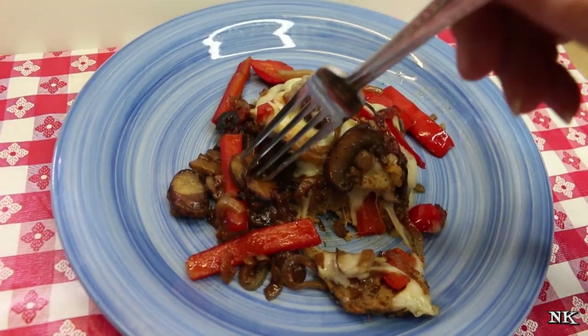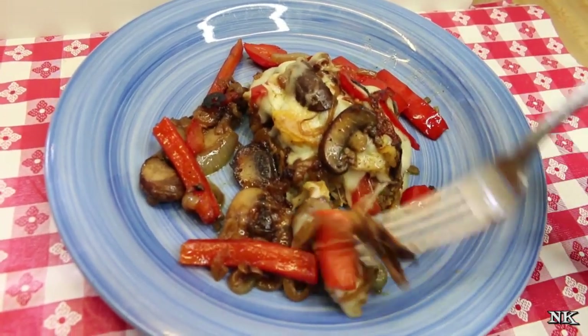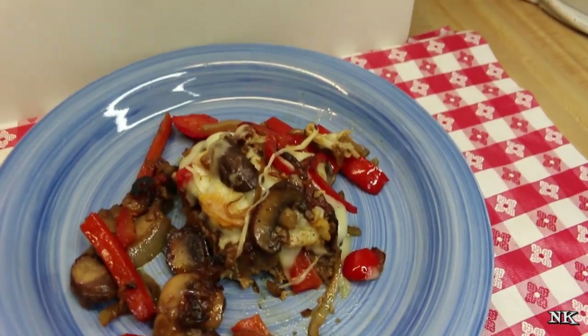Cooking this up and giving it a good sear in the pan to heat it up is a great way to enhance the flavor. Look at that cheese pull — oh my gosh!